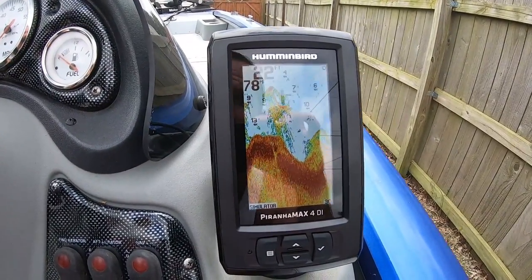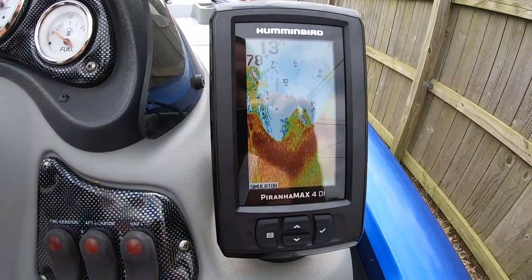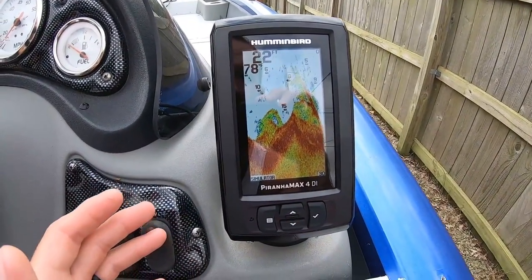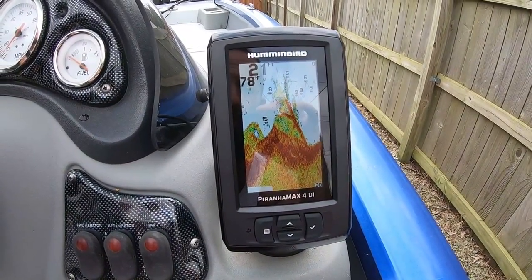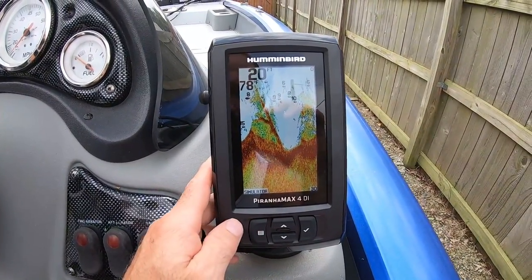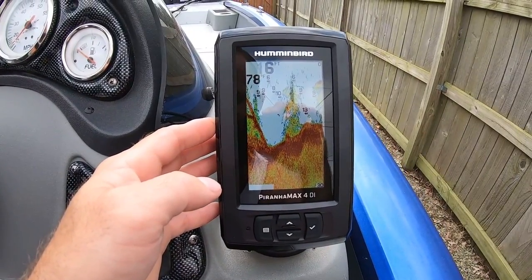I'm sorry I can't give you a full review from out on the water — I haven't taken the boat out yet with this fish finder installed. I don't want to act like I know this product well when I don't. The reviews I found online were pretty decent; some people had issues, but sometimes even the best products have their problems. Hopefully I won't run into those.